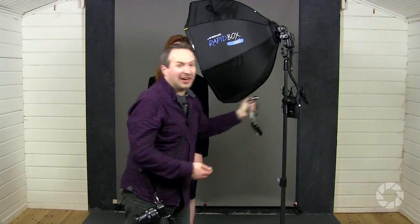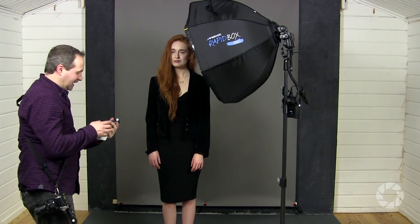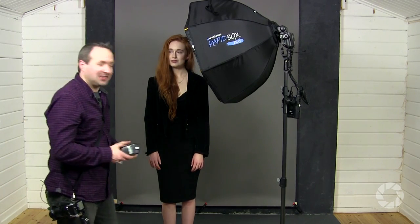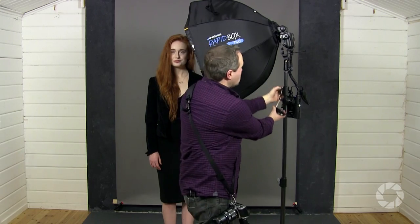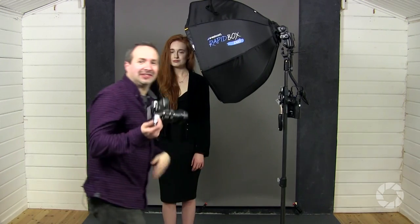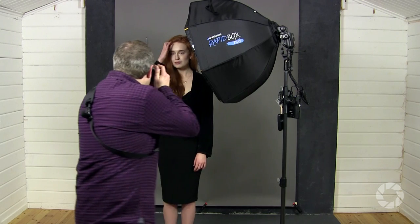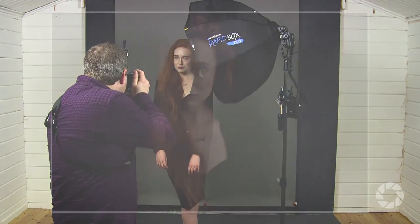I've still got the grid on the front of the softbox, which is still going to help me give direction to the light. I need to remeter, so I'll get my flash meter and pop it underneath Beth's chin — I'm getting f5.6. I can either adjust the flash or just dial in f5.6, which is what I'm going to do. Let's take a shot and see if it goes black. And yes it does. With the light really close to the model, it's not too difficult to make the grey background drop out to black.